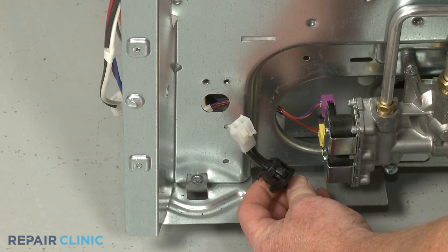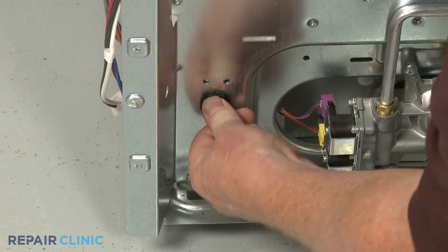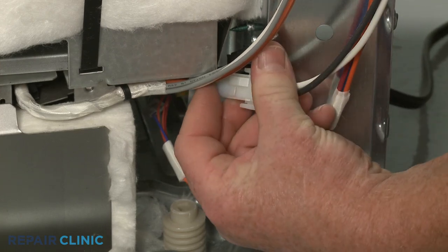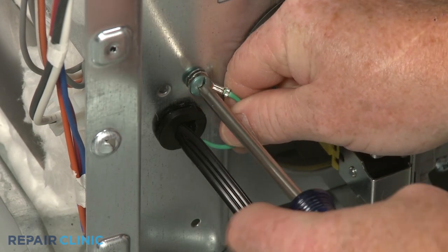Install the new power cord by feeding the wire connector through the hole in the back panel, then snap the strain relief into place. Connect the wire connector. Secure the grounding wire to the back panel with the screw.